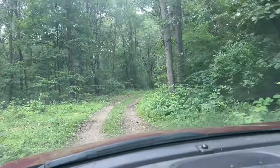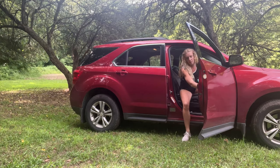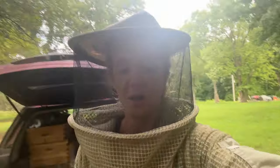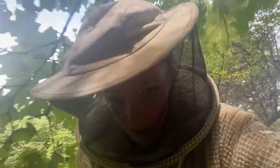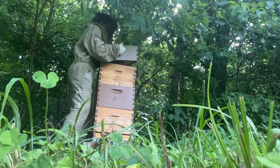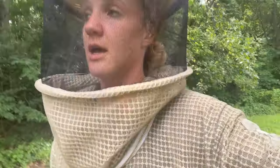I guess the question is, do I do my most aggressive hive first or do I do it last? Since I'm not going to be digging into the brood box today — I'm going to save that for a different day because I have some splits coming up very soon — they shouldn't be too bad, so yeah, maybe I'll do them first. There are ants under the lid, which is not something I like to see. There's still a lot of honey that is close to being capped but isn't quite capped yet, so I'm going to give it a little bit more time before I pull that honey.